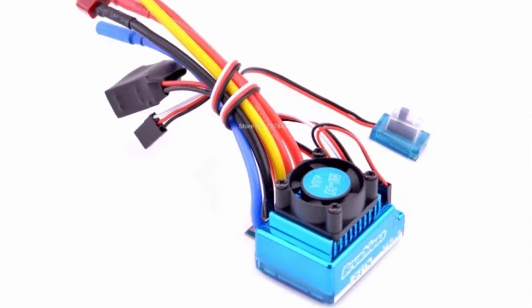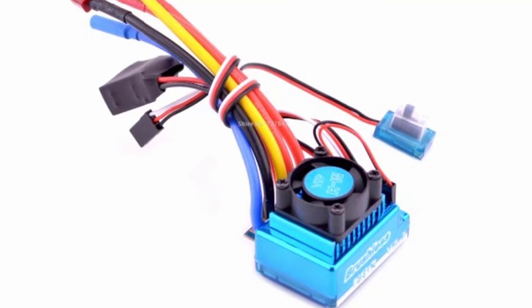If you want to buy this RC Brushless ESC Combo from AliExpress, the link is in the description below.